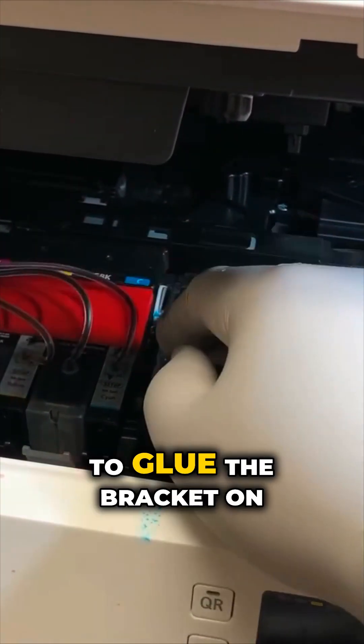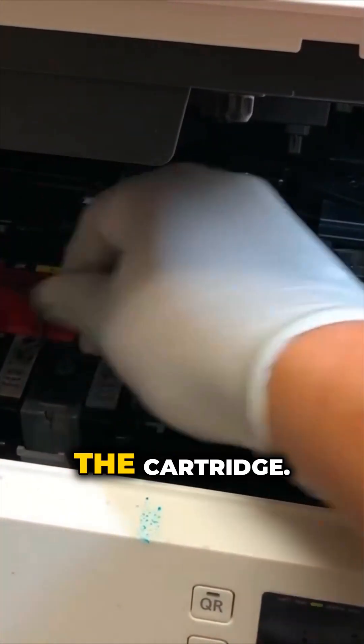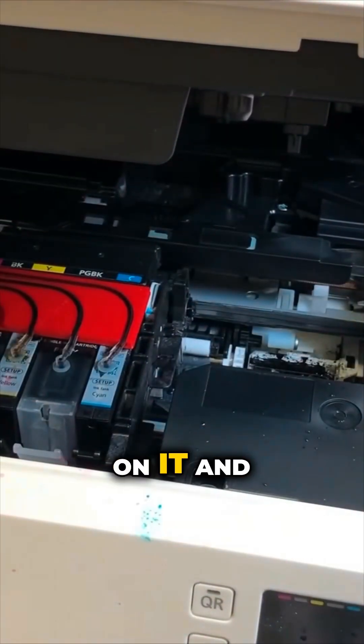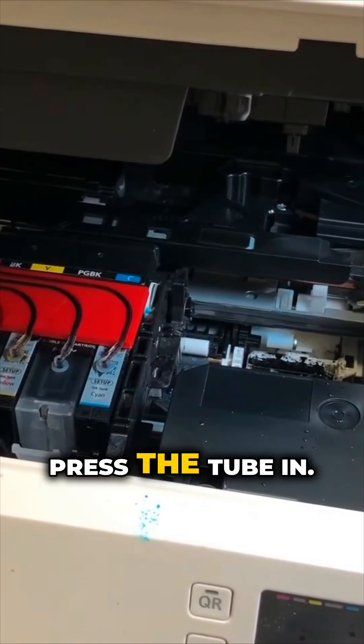I like to glue the bracket on the cartridge. Just put a double-sided tape on it and then press the tube in.